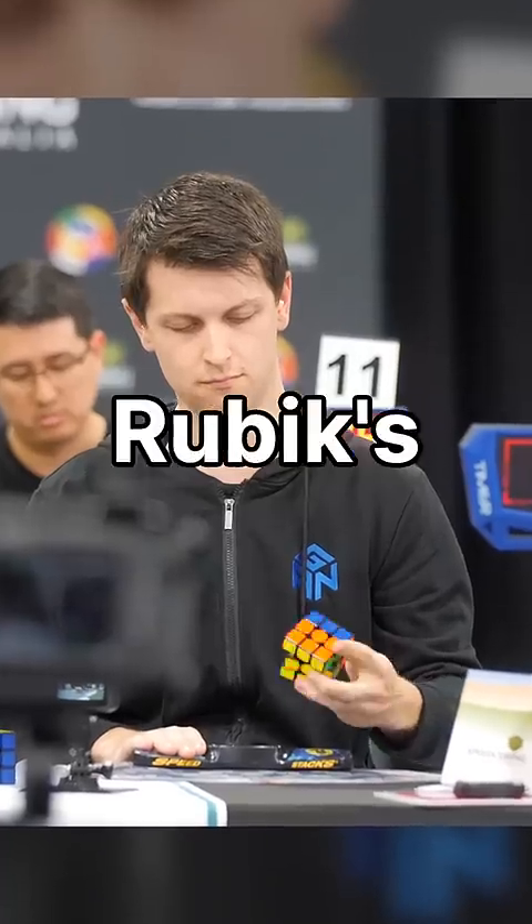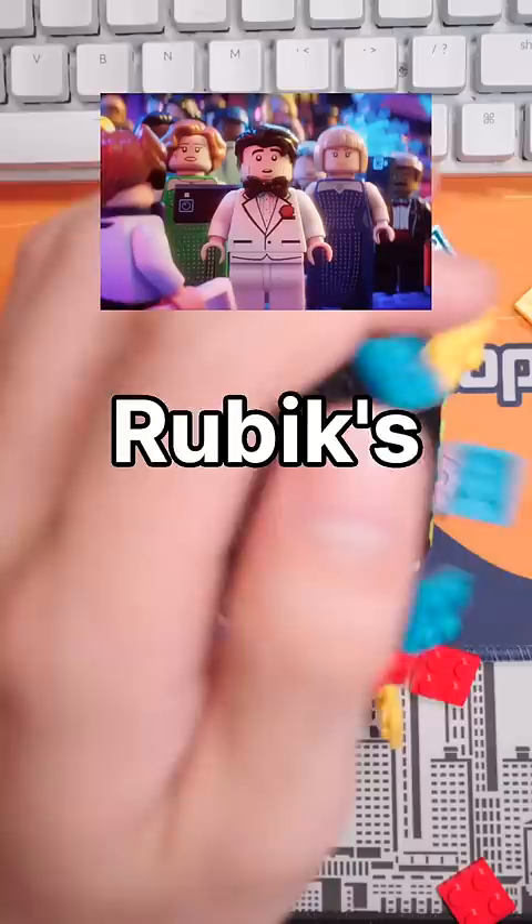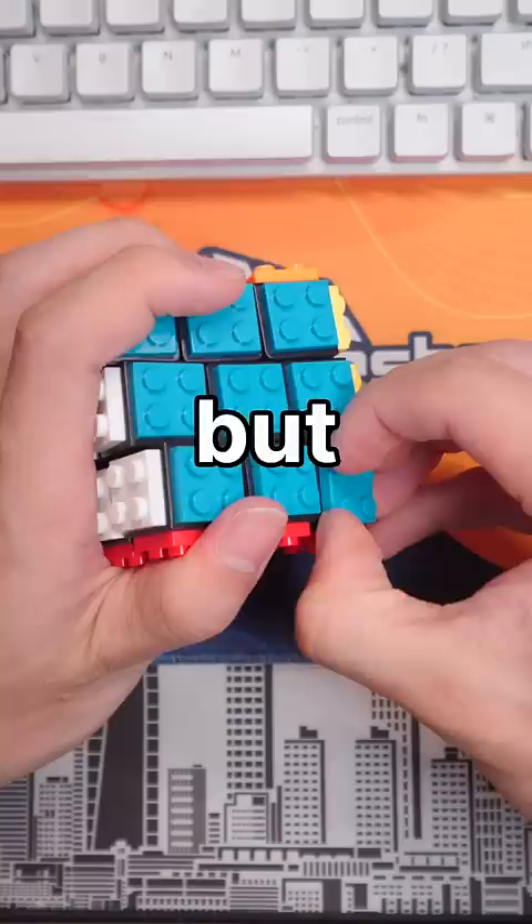I'm gonna prank the Rubik's Cube world champion with this LEGO Rubik's Cube. With this cube you can put the bricks on and then solve it. But you can also put the pieces on so that it's impossible to solve by turning it. Let's see if we can trick Felix.